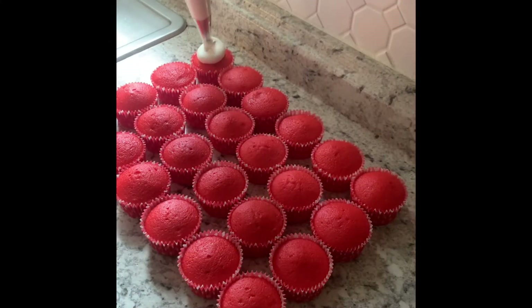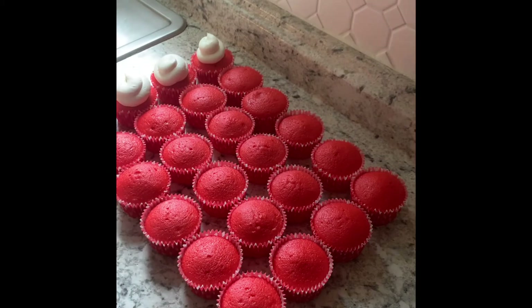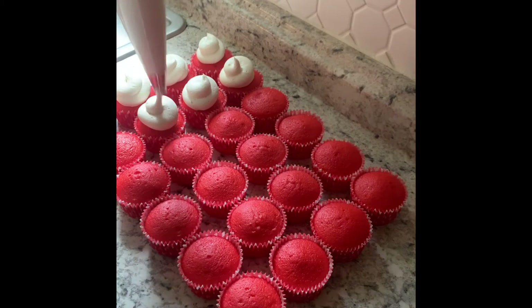Your next step is to fill a piping bag. You don't have to have a piping tip to do this design — you can actually just cut the tip of your piping bag at the end and it'll give you the same look.